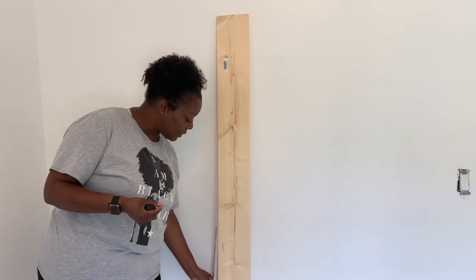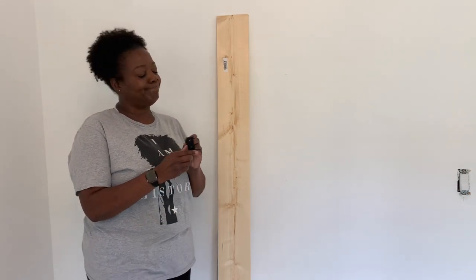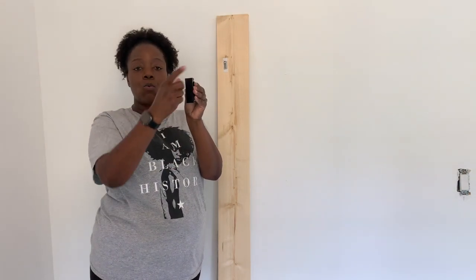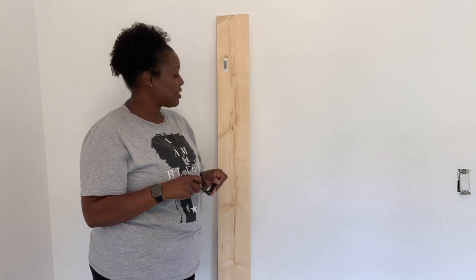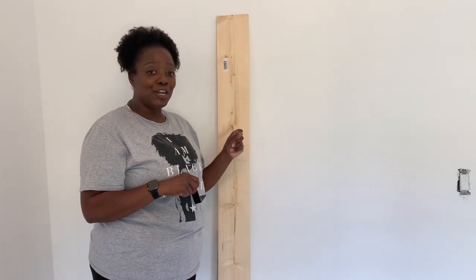And then I got the hooks. The hooks open and they close, so when he's not using his hat rack and he wants to close them, he can. I thought that was really neat and it's going to give him that industrial look. I'm going to give him a gorgeous stain, and we're going to have fun doing this one because this is going to be really quick — they should be up in no time.